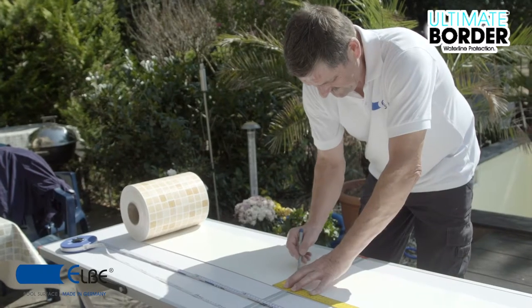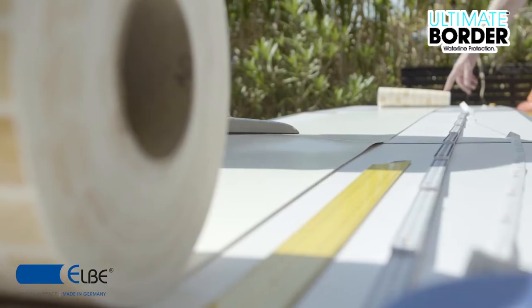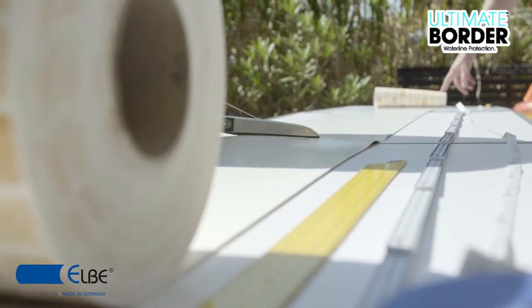Once the membrane is thoroughly cleaned, measure the border according to the dimensions of the pool. Note that the border will not overlap at corners.